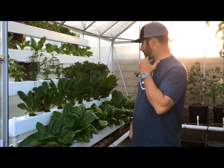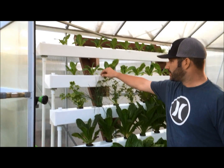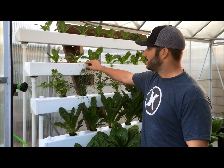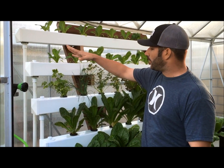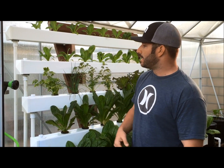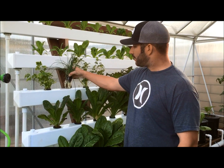Basically what I've done — as you can see the growth is really good — these are just four inch PVC or vinyl fence posts. Obviously they're hollowed out, they're capped and glued on, and it makes a really good rail system. It's perfect for like a two inch net pot.